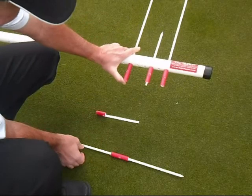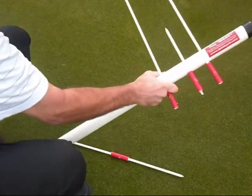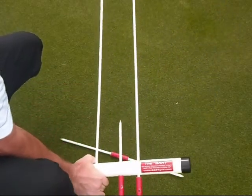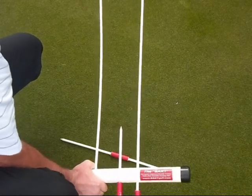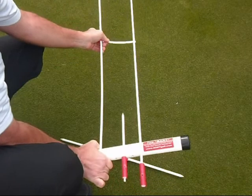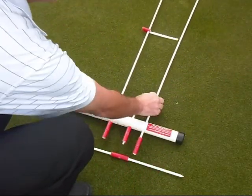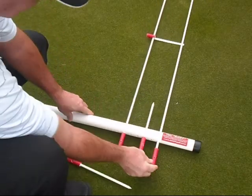This will be aiming to your aim point, and then last we're going to slip on the putter face attachment and let it slide on down, as you see right here. And there you have your putting track assembled.